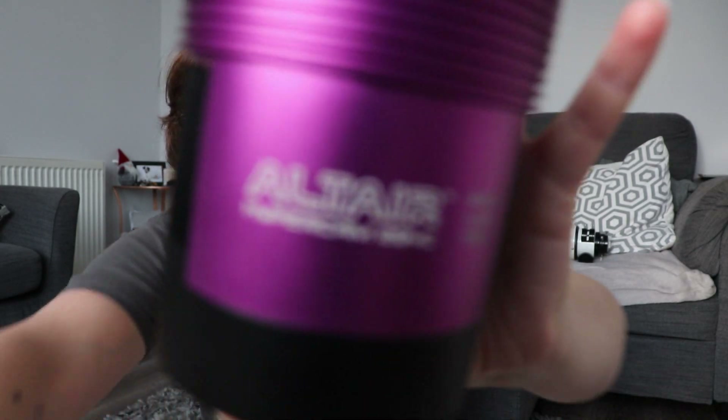Hey everybody, welcome back to my channel and thank you for tuning in. I've got another video for you today — it's going to be a review on a camera. The past few months I've been using the Altair Astro Hypercam 294C Pro TEC. With Christmas coming up and IAS, I thought it was about time I gave you guys my review. Luna's here as usual causing chaos, so without further ado I'll get into the review.